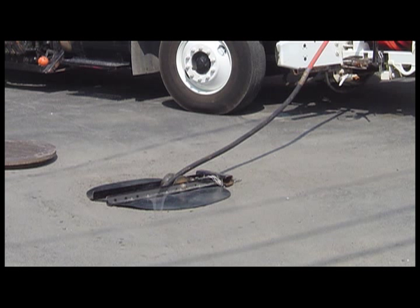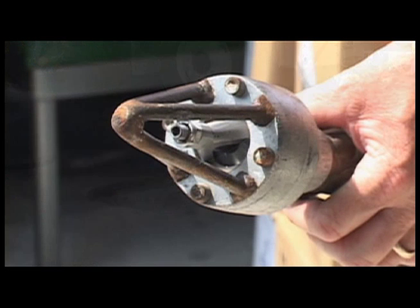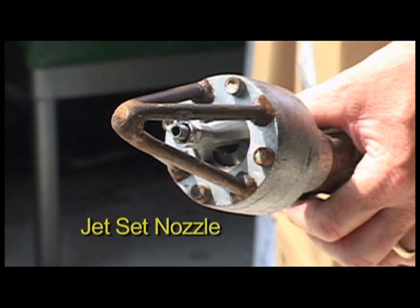A squeegee assembly floats beneath the roller to scrape off any residual foam that may remain on the hose during retrieval. We utilize a unique jet set nozzle that contains a spring and valve inside.